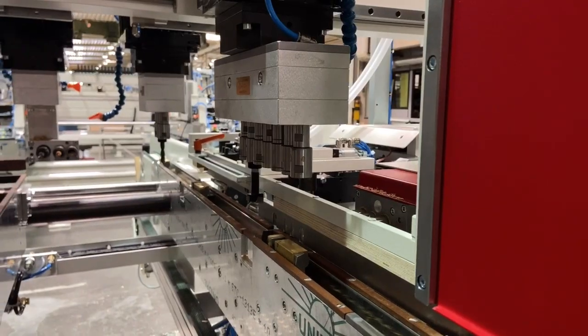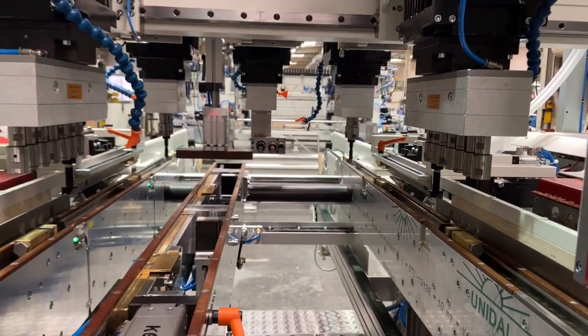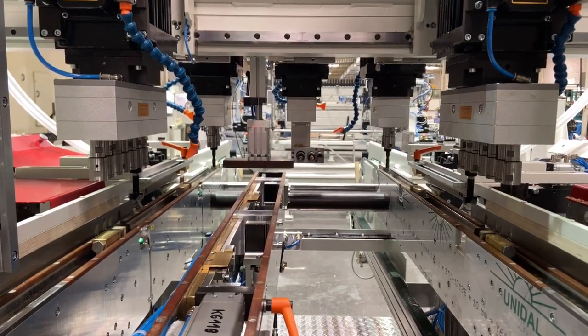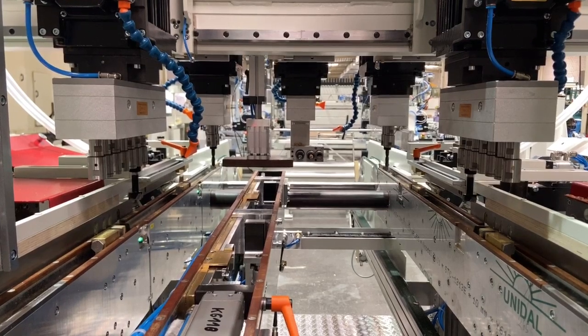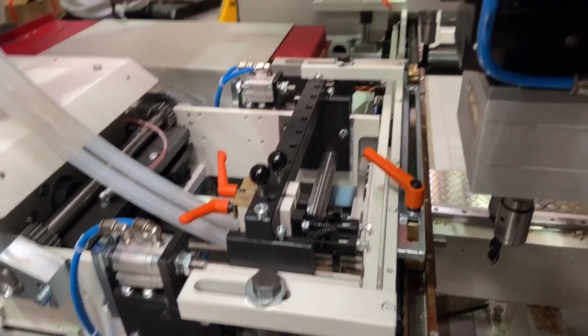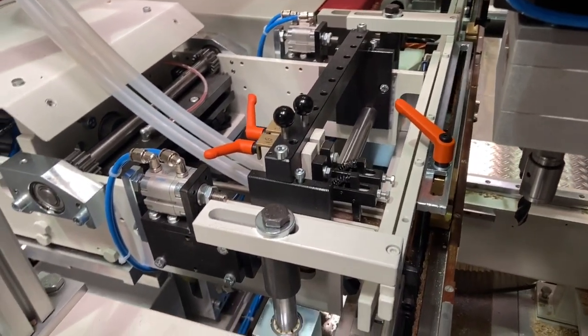At the same time, the vertical drilling takes place from above. The vertical drilling units — three in front of the beam, two which can be seen in the second station, and three behind the beam in the third station — are NC controlled in two axes on each drilling unit, thus allowing for high-speed setup.